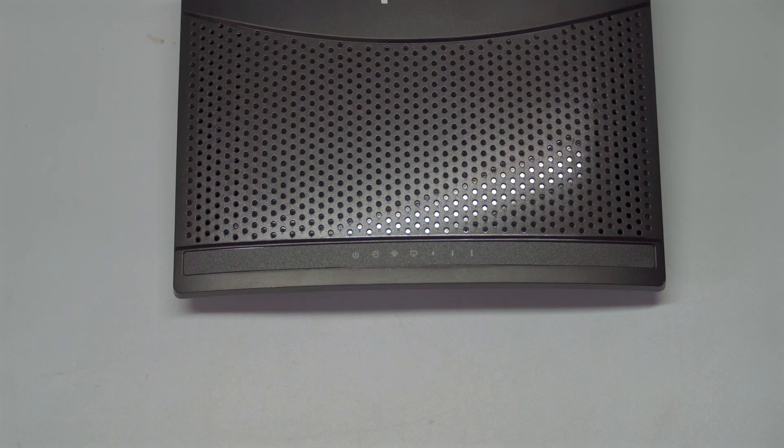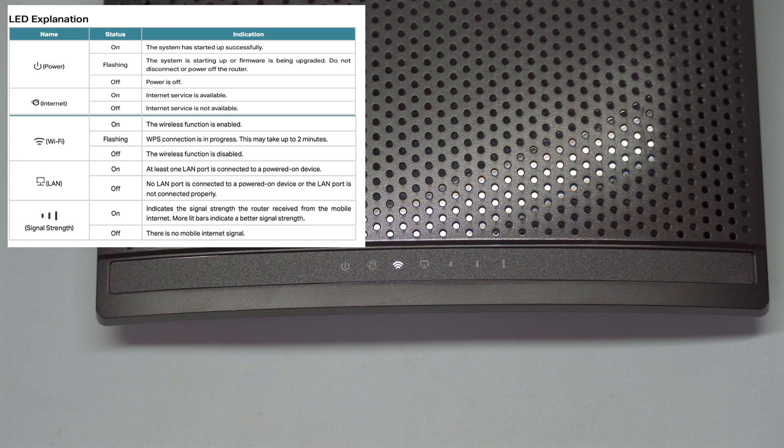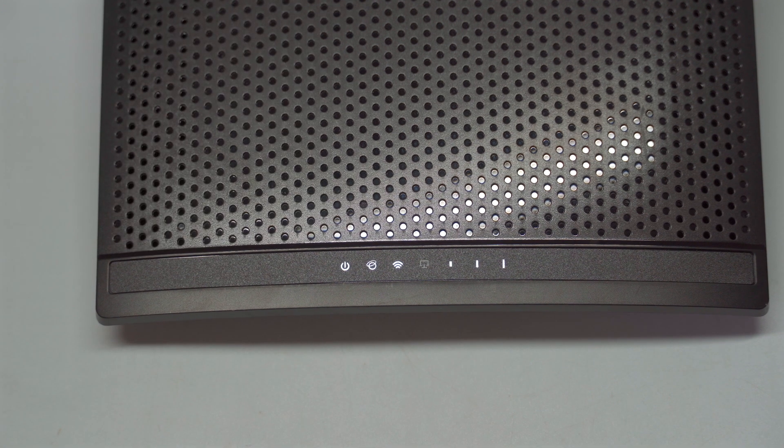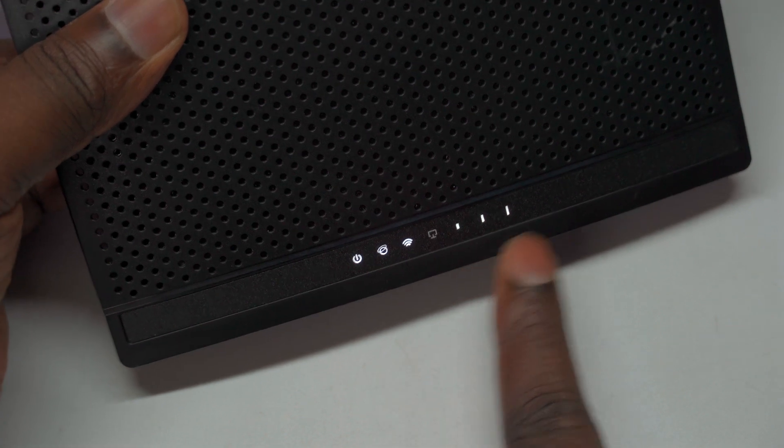The last three signal LEDs will indicate the strength of the connection to the mobile tower, giving you an overview of the network's reliability based on signal strength received. Once the router has fully booted, the internet icon LED will also turn on, indicating a successful connection to the 4G internet. This feature operates using a plug-and-play method, meaning you don't need to configure any complicated settings to get online. You can then access the internet through either the LAN ports or the Wi-Fi network provided by the router.